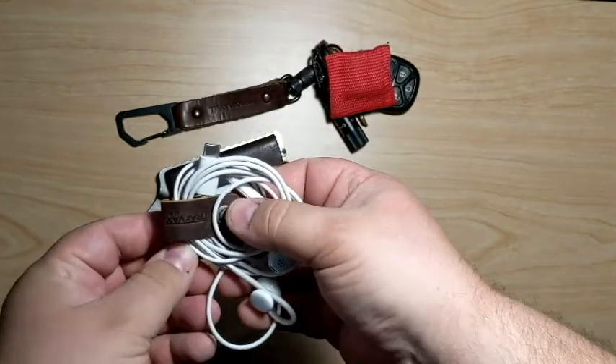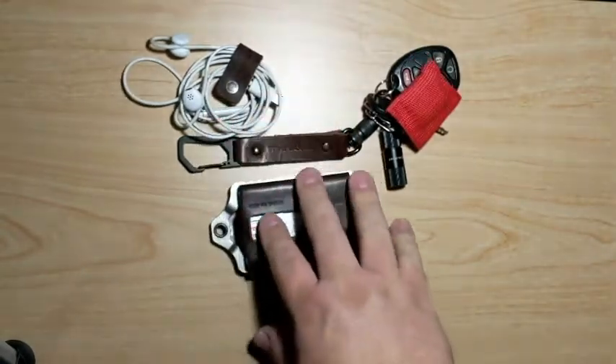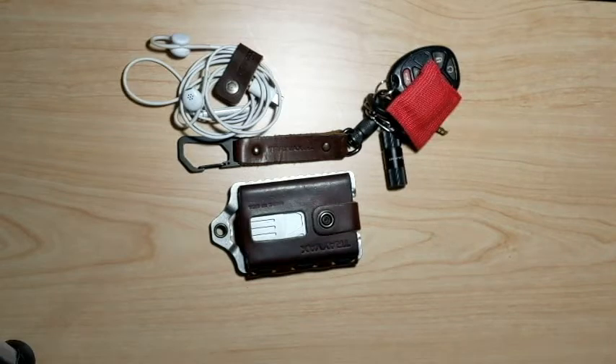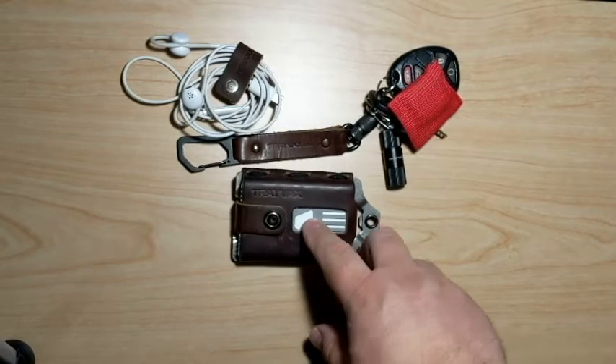They make just a number of little accessories. I'll leave a link to Travax and links to these things down in the description of the video. I have no connection to Travax other than that I tried their stuff and really, really liked it.